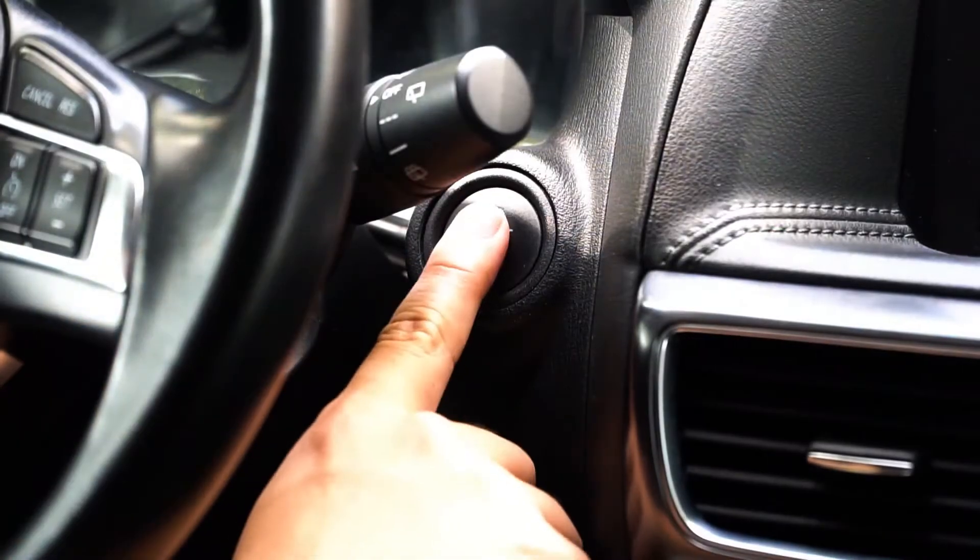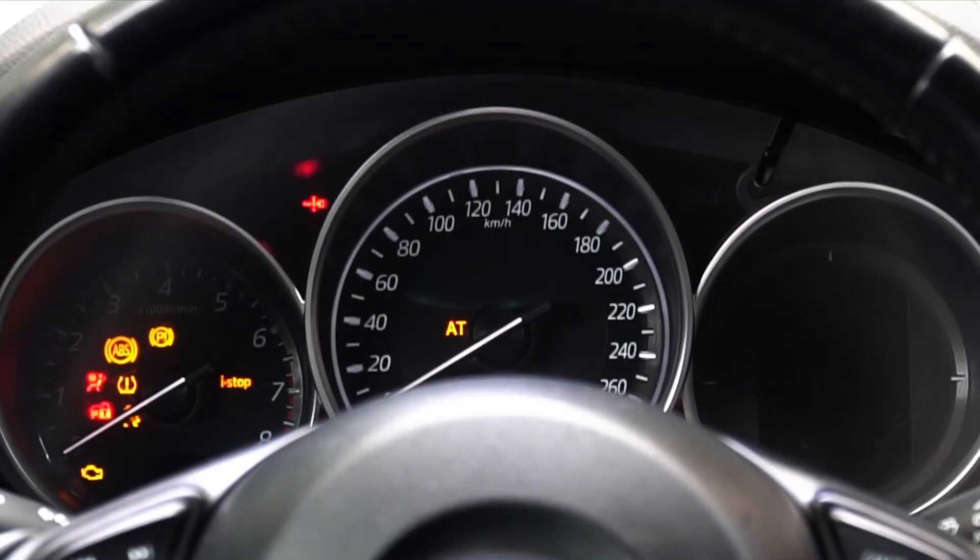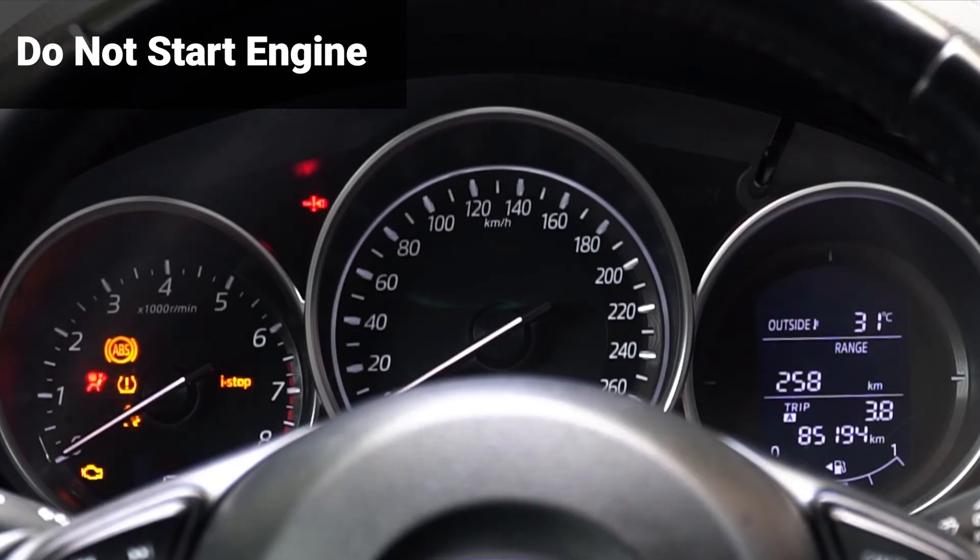To check for any stored codes, start by turning the ignition to the on position, but do not start your engine.